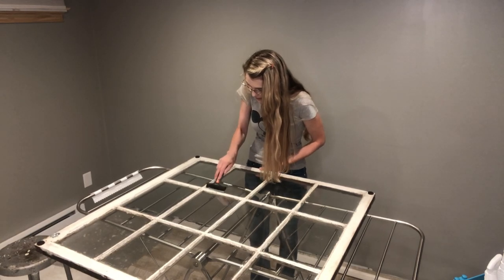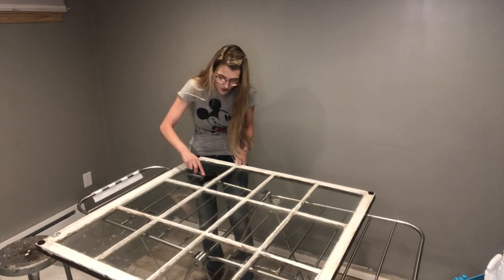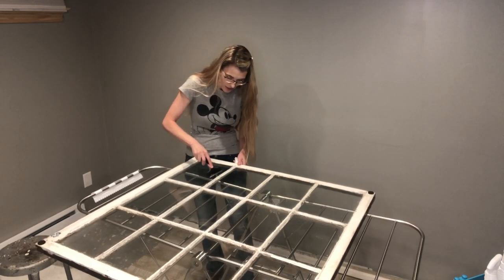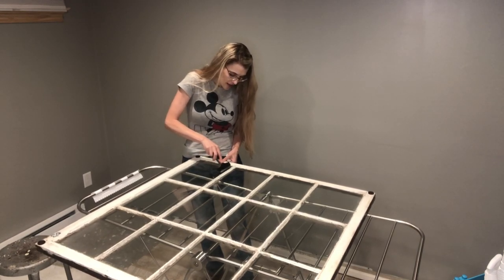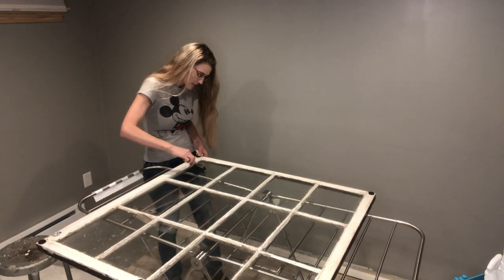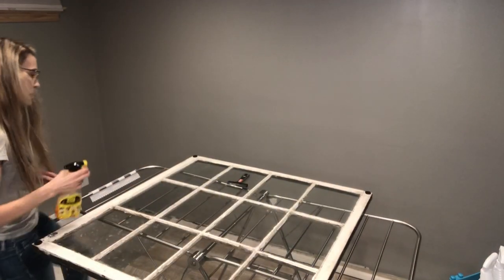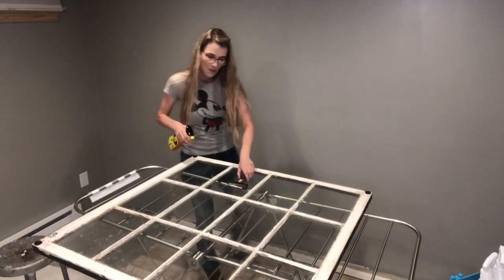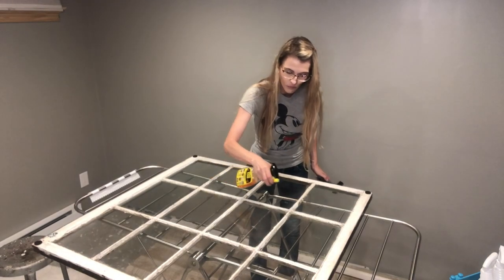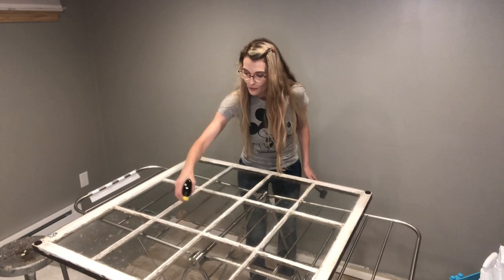Cleaning is probably the hardest part of this whole project - just making sure the back of your window panes are clean. The next steps are very, very easy. I need to go get some Goo Gone because there are some sticky spots I can't scrape off - I'm just smearing them.